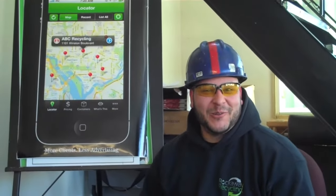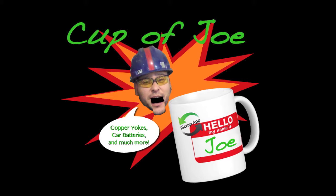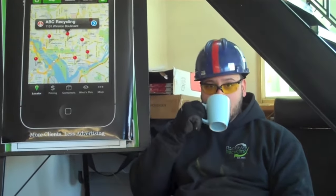Welcome to Cup of Joe. I'm your host, Joe. This week's first question comes from Bert: should you disassemble a car battery for scrap?